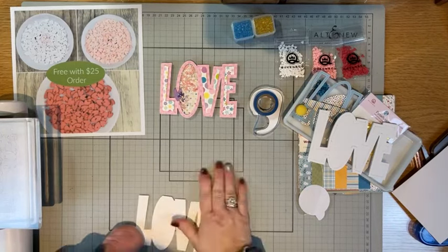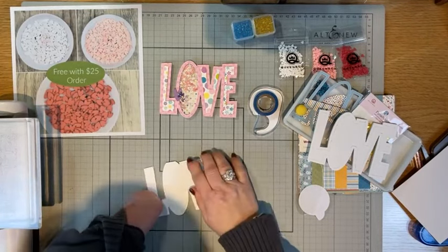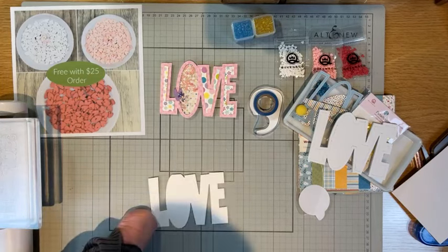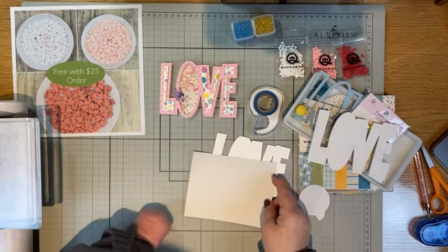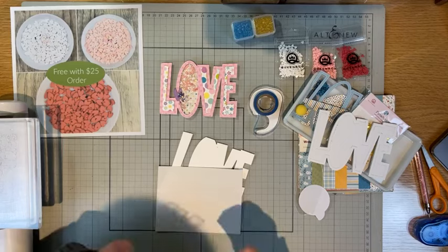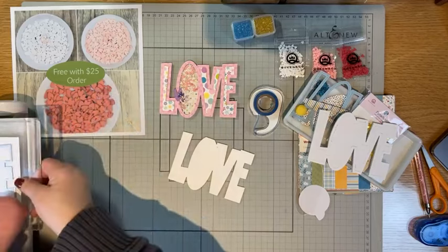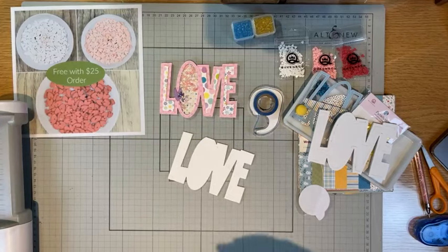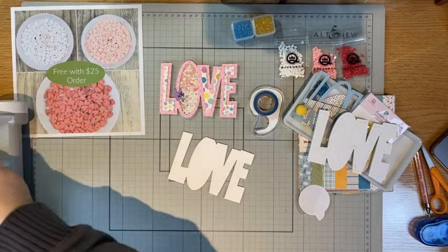I'm going to take the outline die and cut it through one more time on the gray paper - or solid white or a color that you want, blue, red, pink, white, whatever. I was so proud of myself today when I texted Wendy and said I've got such a brilliant idea for tonight. I'm going to set that aside. So now I have a full LOVE front.